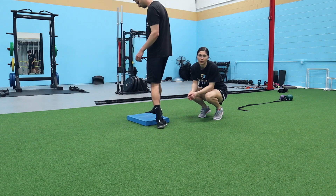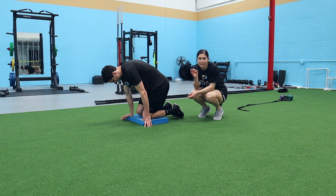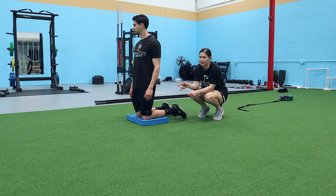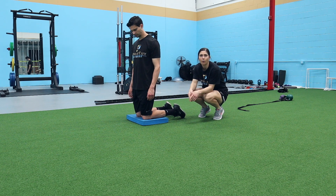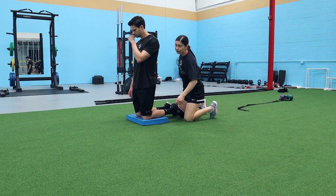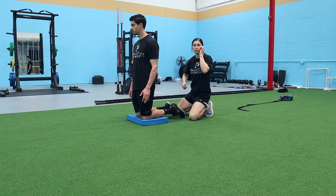We're doing Nordic hamstring curls — three reps with a three-second countdown. Keep your core tight, use your glutes and hamstrings, and watch your back.